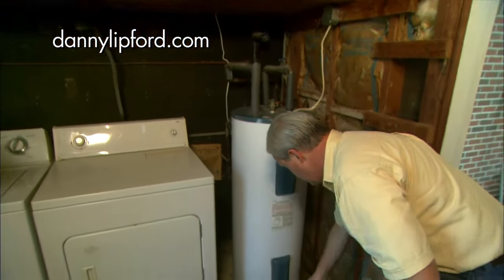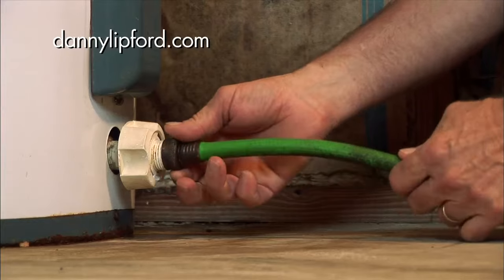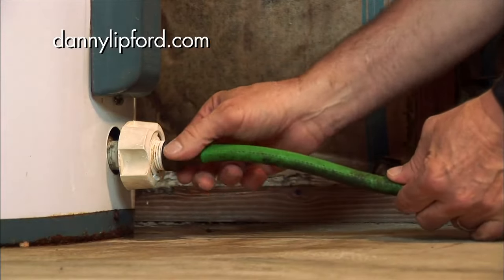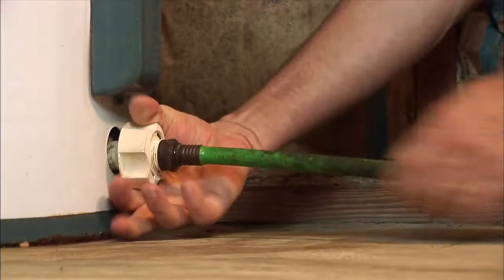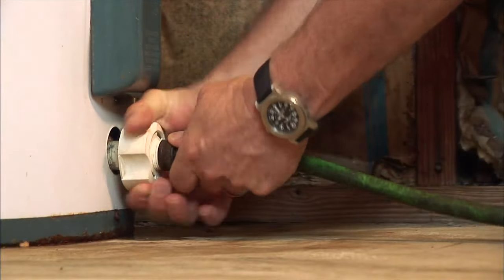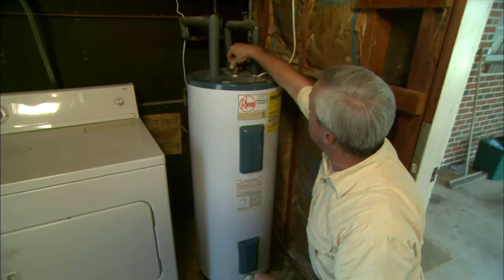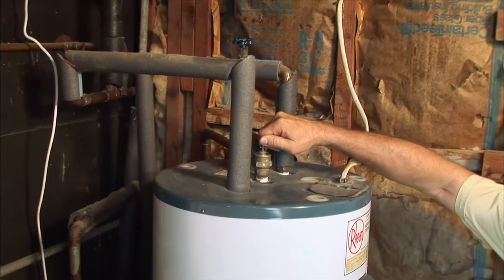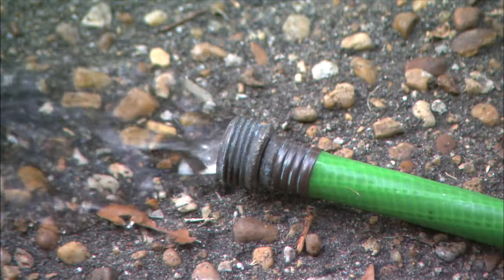Then, hook up a water hose right to the bottom valve — like I've done here earlier. You may have one that looks like this, or it may be one that looks like an outside faucet. Hook this up and turn this on to start the draining process. Then you have a pressure relief valve right here on top that you want to open up — that prevents any vacuum from preventing the water from running out.